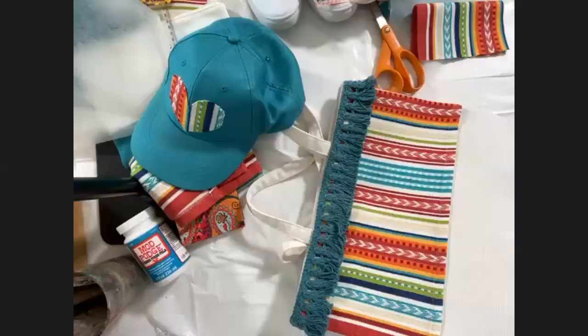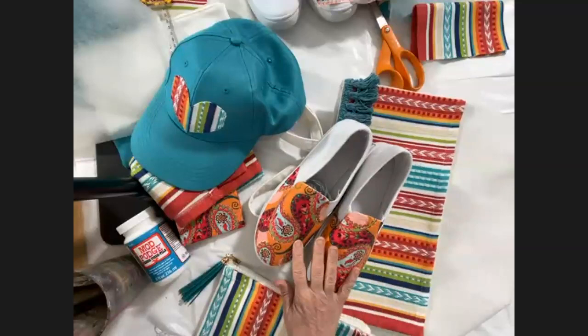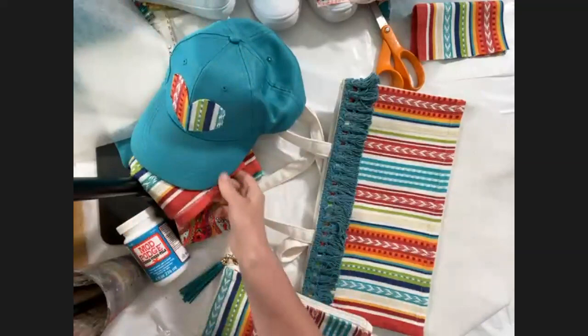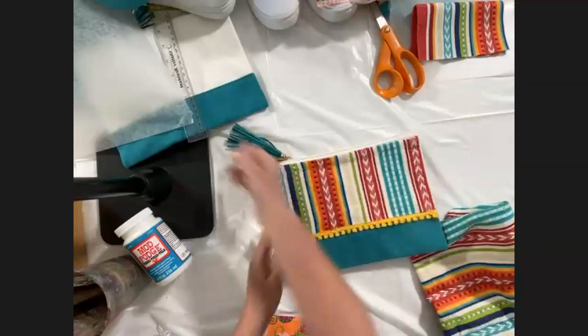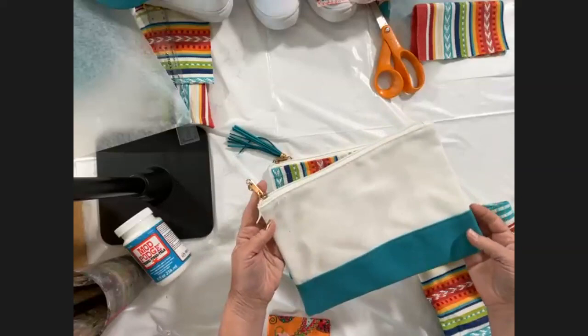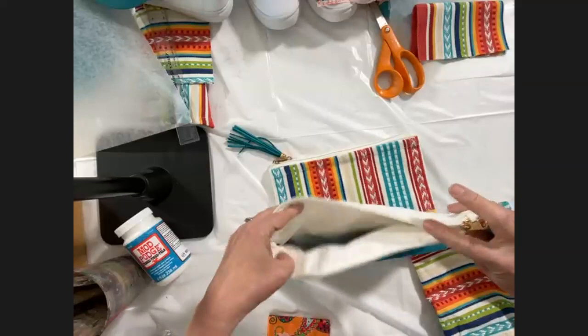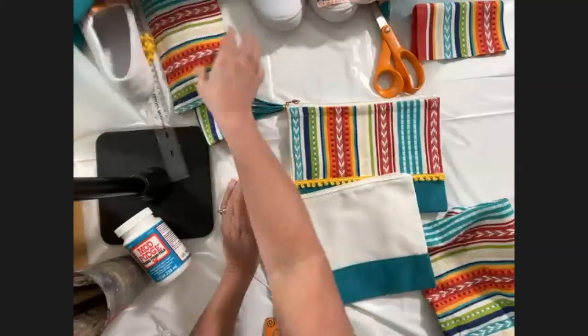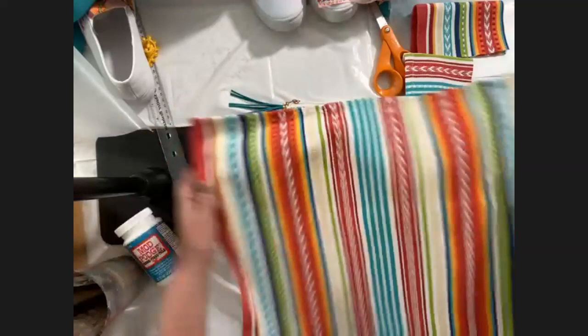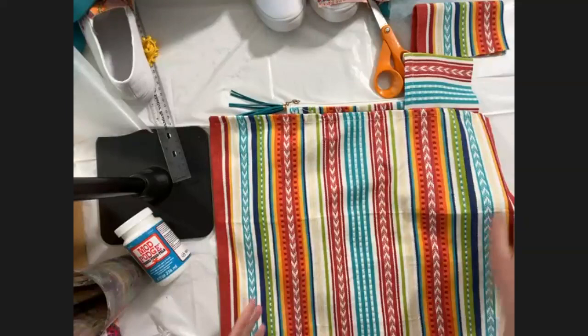Let's get started. We're going to start with the simplest project, which is the little bag, and then we'll move into the shoes. For the shoes I'm going to show you how to create the pattern as well. Here's our finished design — these bags are so cute, they're over in the fashion area at Michaels where you see fabric dye and fabric paint and blank t-shirts. The first step is to cut your fabric. We're using this napkin from the spring collection, but you can use any fabric you want.